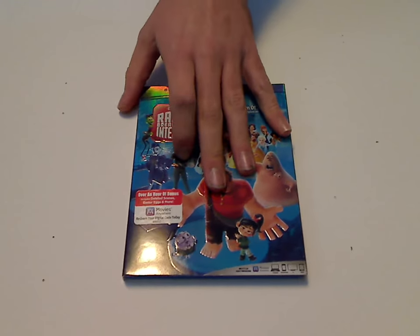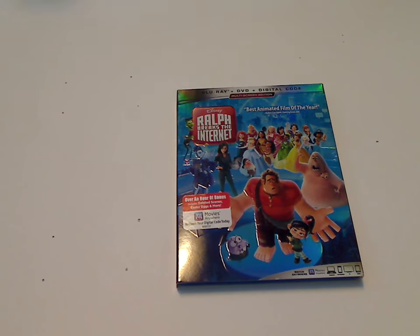Like if you've been looking forward to this Blu-Ray release, then definitely go ahead and get it. And that's it with this video — please like, comment, subscribe, and thanks for watching.